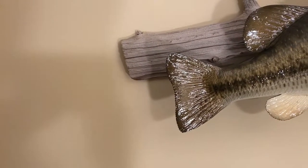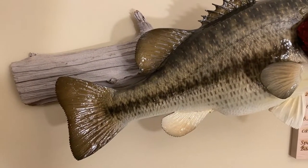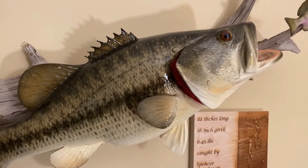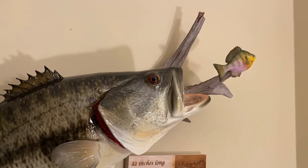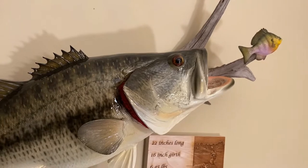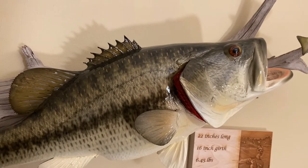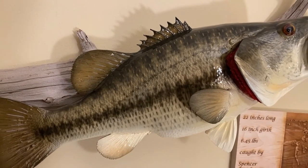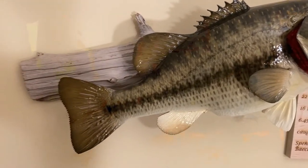Hey guys, Fishy Baker here. Today, Nathan and I are going to be going over more of our ice fishing stuff. This is part two of our 2020 to 2021 ice fishing season setup. Today we're going to be going over more of the set lines with jawjackers and tip-ups. If you haven't seen part one, we did that on our auger setups, jigging rods, and some of the jigging lures we like to use. Link will be in the description and at the end of the video. Hope you enjoy this episode.